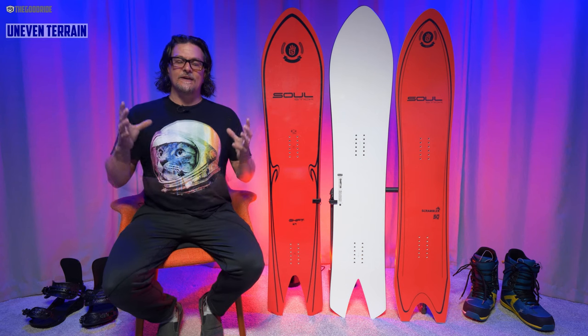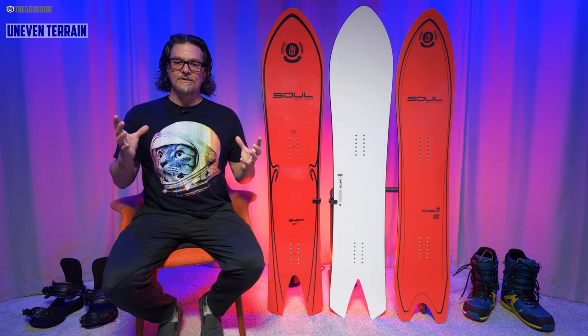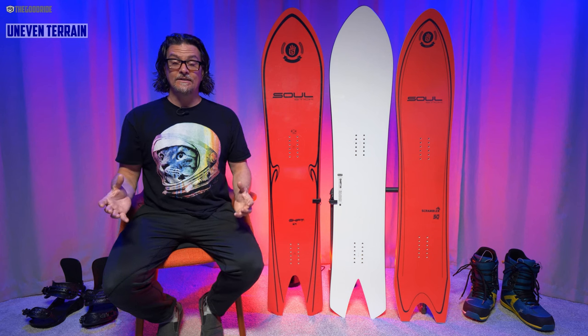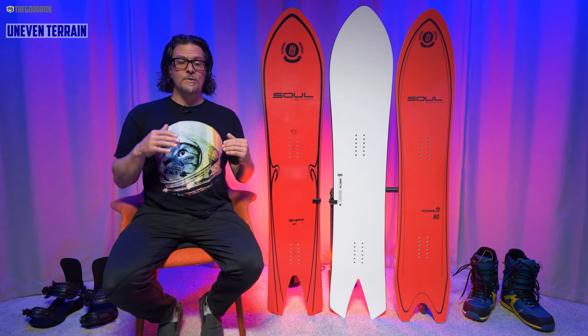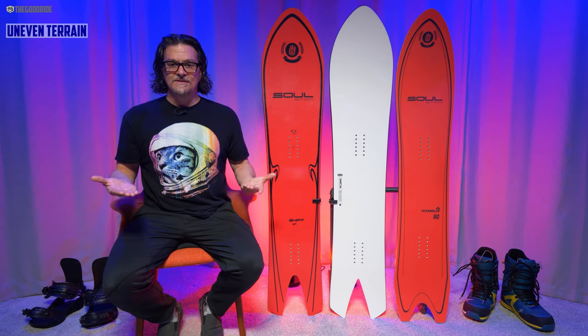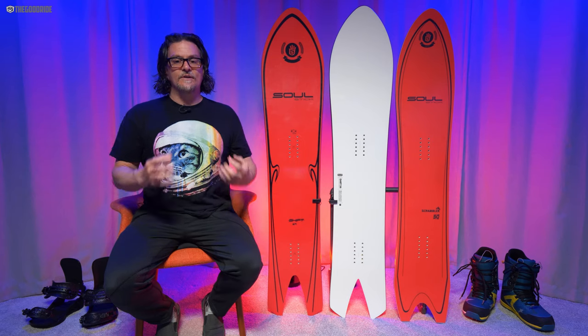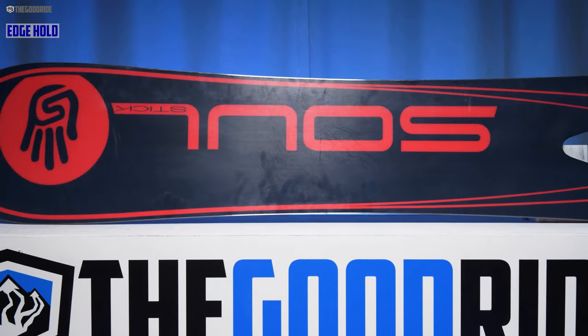When it comes to uneven terrain and absorbing chatter at slow speeds for all-day resort riding, this is great. That rubbery feel just absorbs things and doesn't pass it through. It felt much easier in messy snow than the Dart.